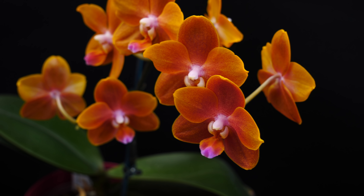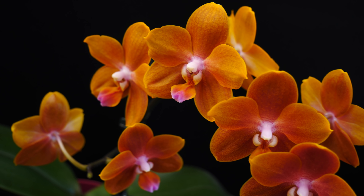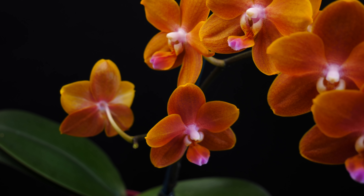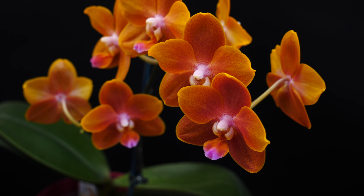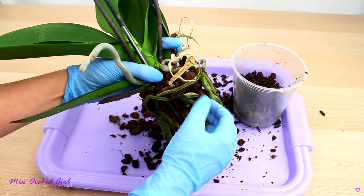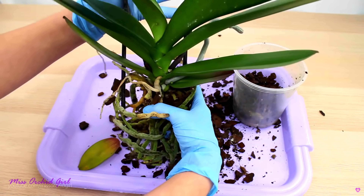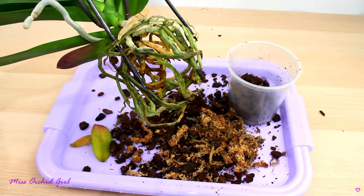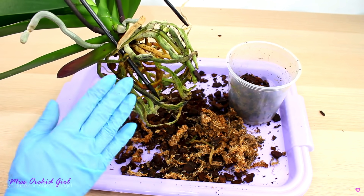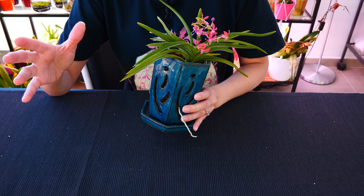If you cannot wait — if the medium is so broken down the roots are being burned or you have pests — then prioritize the health of the orchid over the flowers. For maintenance repotting or an orchid just starting to outgrow its pot, you can wait to enjoy the blooms. As for repotting directly after purchase: if the medium isn't too broken down and you see no pests, you can keep it in the same pot for a month or so and enjoy the blooms before repotting. I personally keep new orchids about two to four weeks in their original medium before repotting.